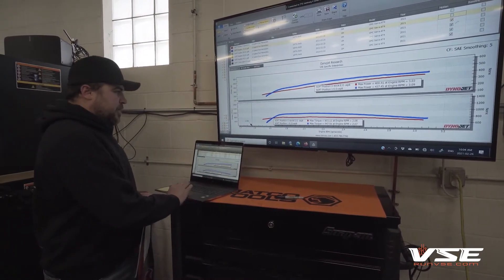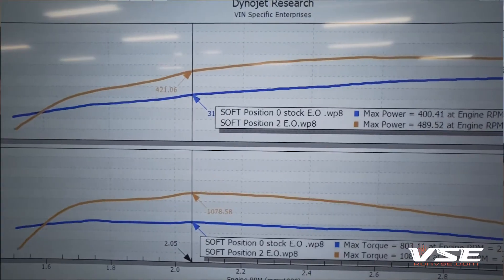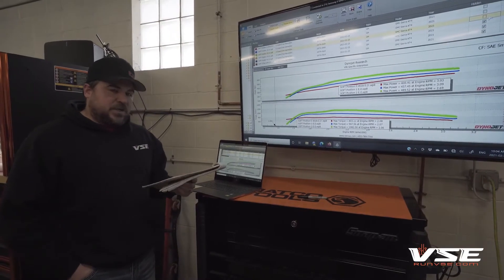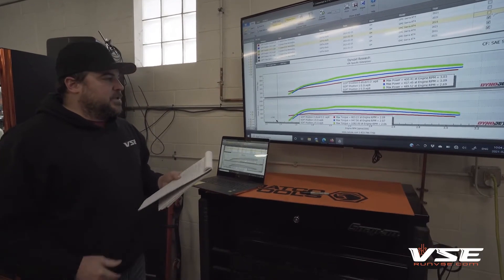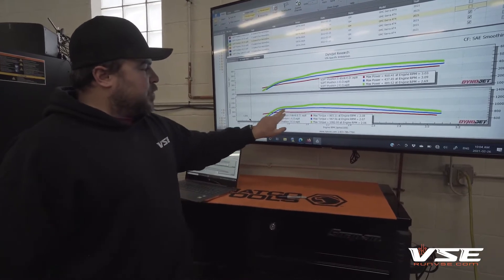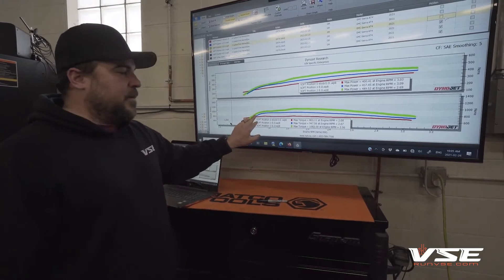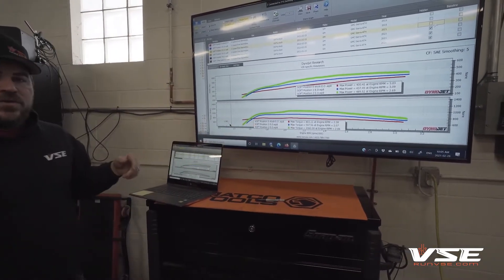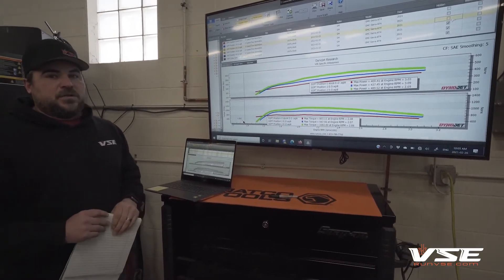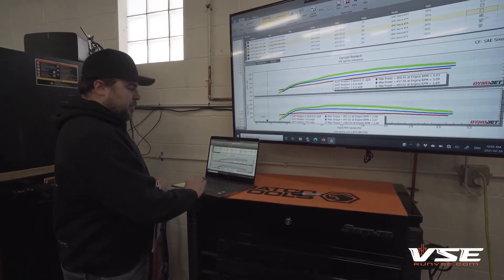Tune position number two — soft slot position number two — is an average of 489 horsepower and 1,082 foot-pounds of torque. That's a gain of plus 80-ish horsepower and 280 foot-pounds. The torque curve is quite a bit fatter. We keep the torque somewhat moderate below the 2,000 RPM range. This would be your daily driver tune — something that's going to get pretty good economy. It feels really good, and even if you wanted to tow on it, it would work well, but it really shines as a daily driver with good fuel economy.